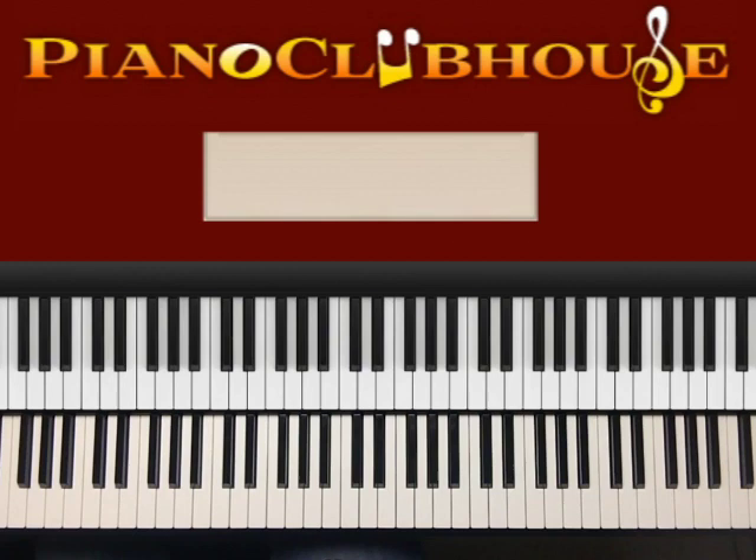This is Anthony Barks with Piano Clubhouse, and today I'm going to show you how to play Get Down On It by Kool & the Gang. Another classic.